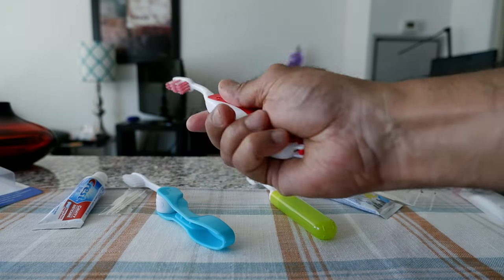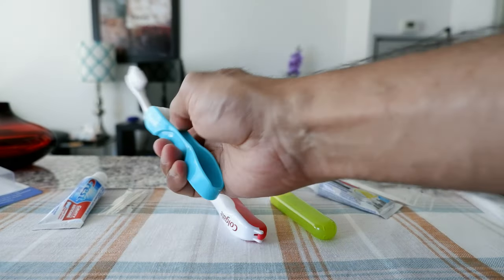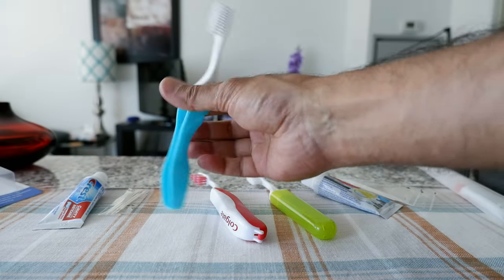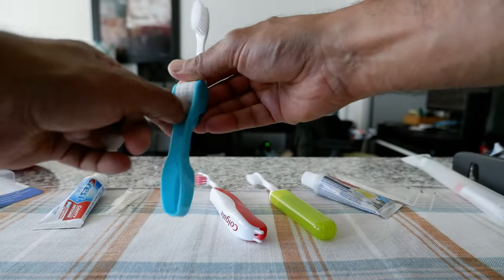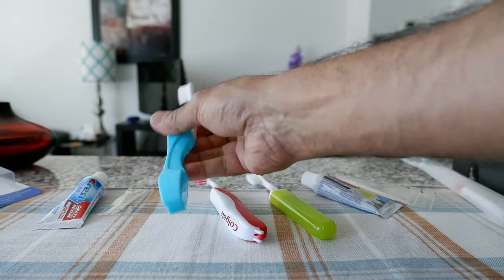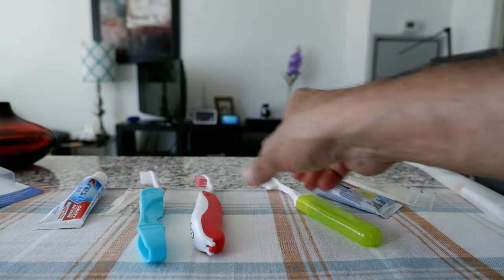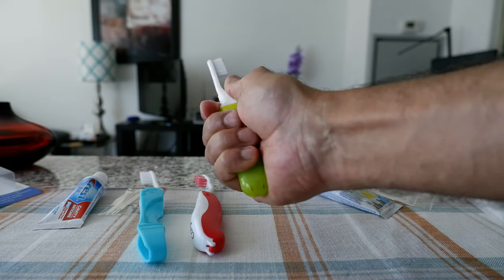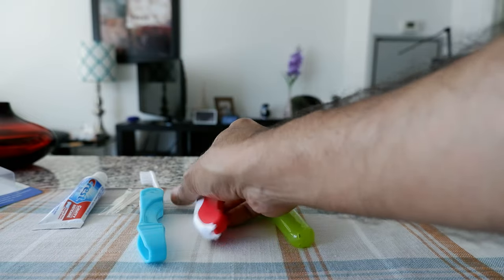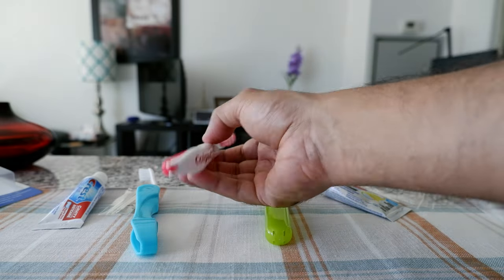I think this one has the best grip — it's very fitting in your hand. This one is the least comfortable because of the opening right here, so when you're holding it it doesn't feel like you have a good grip. But this one looks like you have a good grip, and this one is not bad either. In terms of grip, I think this is the best fitting in your hand.